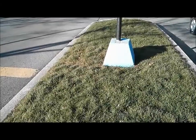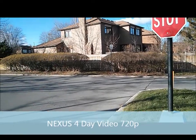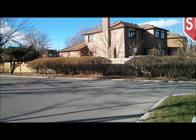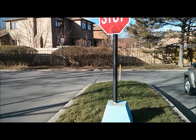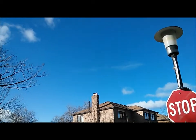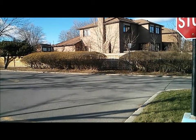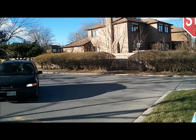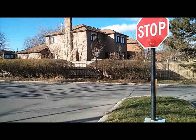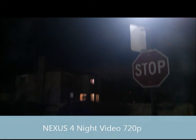Hey guys, welcome to my part 2 review with the Nexus 4 — pictures and video. First, the video is a day shot in the daytime at 720p. As you can see, the white balance or ISO — I'm not sure exactly which one — you can see it calibrating as you go from the ground to the sky. Frame rates are also very good here.